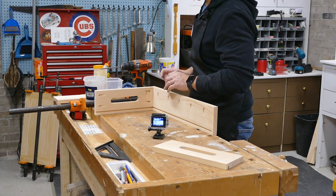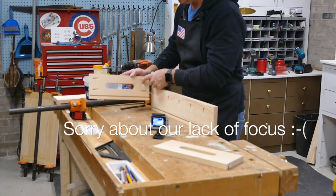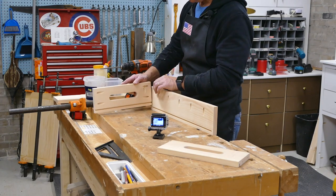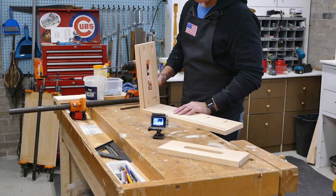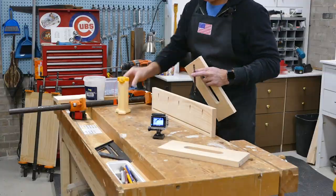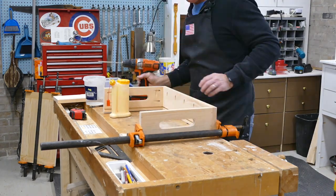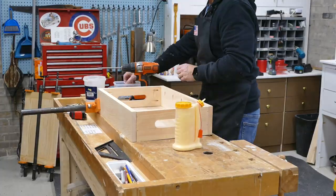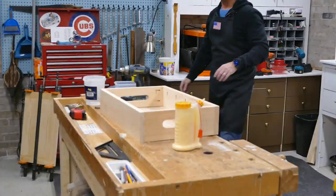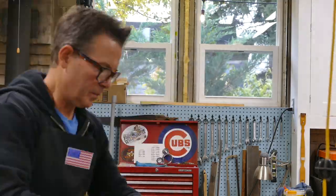I'm going to go ahead and assemble the carcass now. I'll put two corners together — I've got them marked very specifically because the back and rear of the two sides have pocket holes to attach the very back of the top before the hinge. Then once I get these two sides on, I'll slide in the quarter-inch piece of plywood and attach the last front piece. The quarter-inch plywood will just rest in the dado.